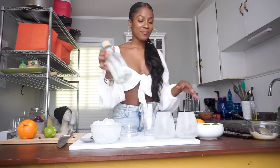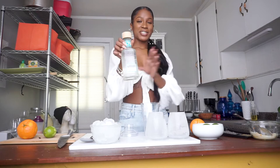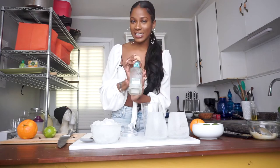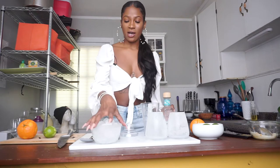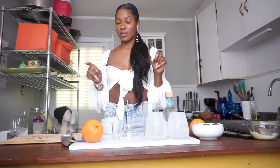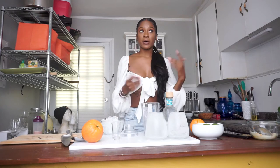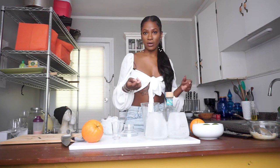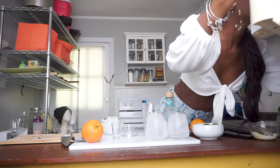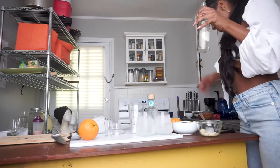I have two chilled glasses, some chilled tequila — you can use whatever type of tequila of your choice — and I also have some ice, lime, and some simple syrup that I made. Simple syrup is just equal parts water and sugar put into a pot, brought to a boil, and then let cool. Oh wait, that's in the fridge — let me grab that.